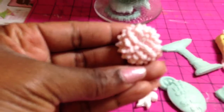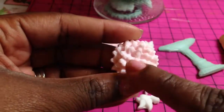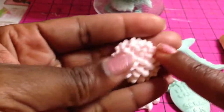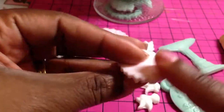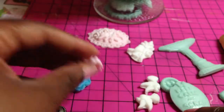This is a Martha Stewart mold. These are so cute because you can put pearls in the middle, rhinestones in the middle, and make a project out of them. You can glaze them and make them even more shiny than this, because this has kind of a dull matte finish to it. And then if I shined it up, that's what it would look like — this shiny stuff on the back.